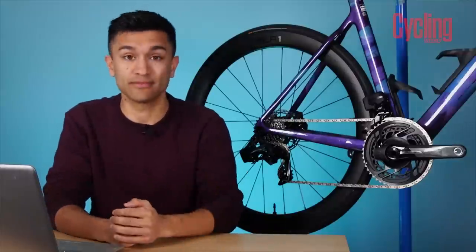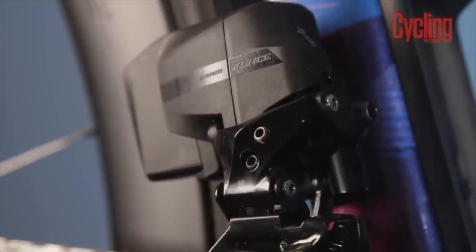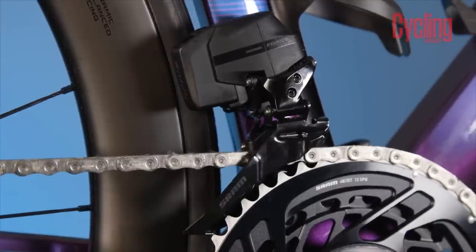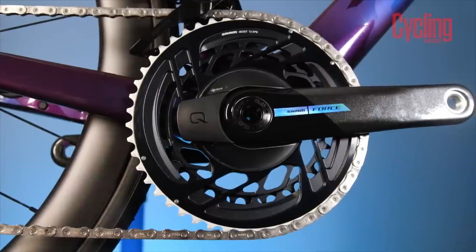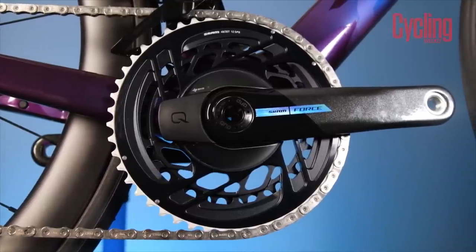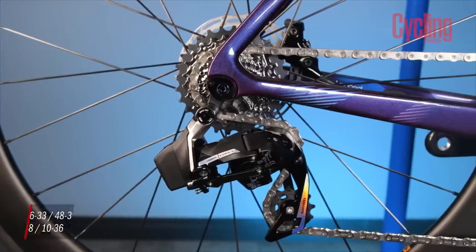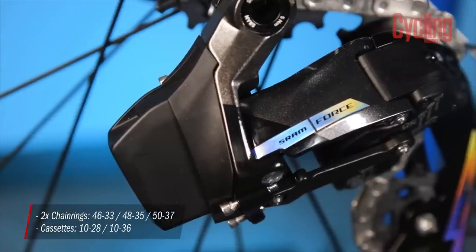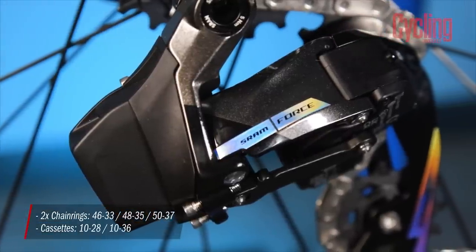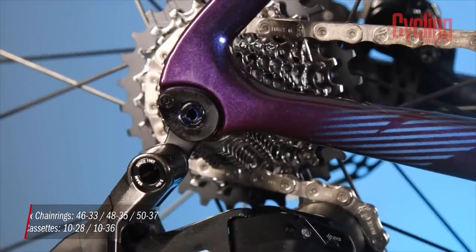The groupset is now around 100 grams lighter compared to the old version, though this does vary depending on which setup you go for. Most of this weight saving comes from those new integrated chainrings, which have come down from Red. There is also only one rear derailleur, built to work with all cassette sizes up to 36 teeth. If you want to go bigger, you can opt for the Explore rear derailleur, which can go up to 44 teeth, but that is for 1x drivetrains only.